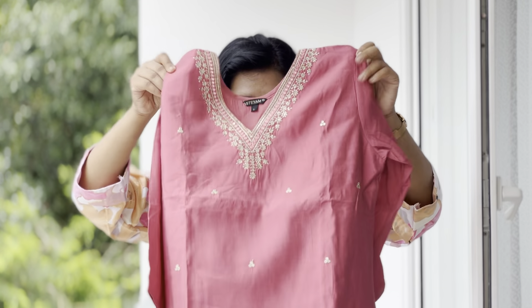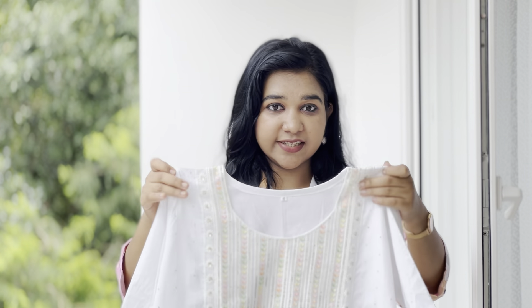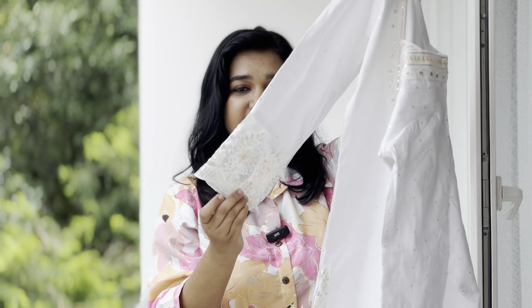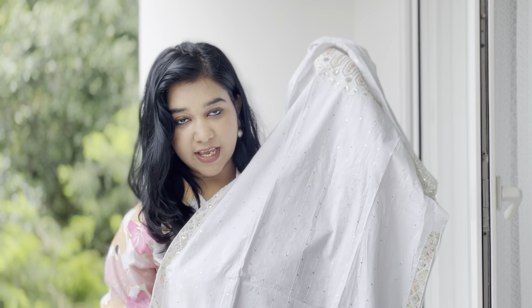If you want to try it, you can try it in the same size, but you can take it loose with a size up. If you don't have cotton, try it in one size. You can take a white cotton blend. This is a round neck with pastel embroidery and sequence detailing. The three-quarter sleeve and pastel color have lace detailing throughout — thread detailing and sequence detailing.